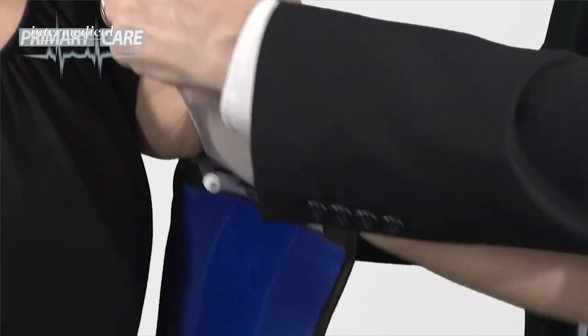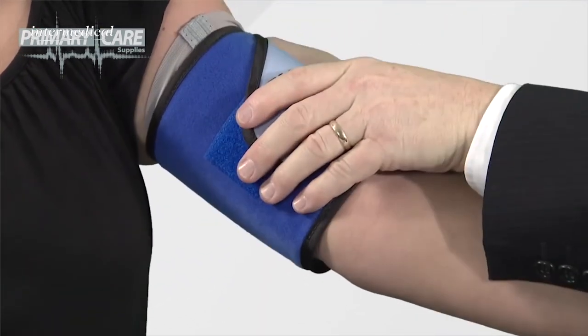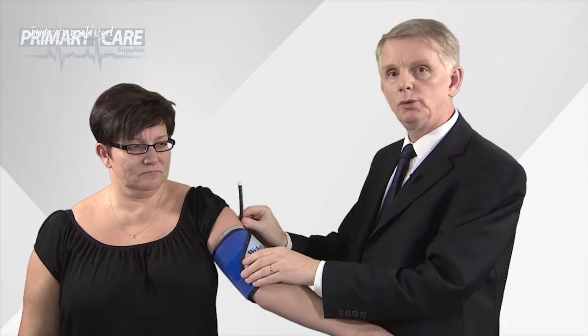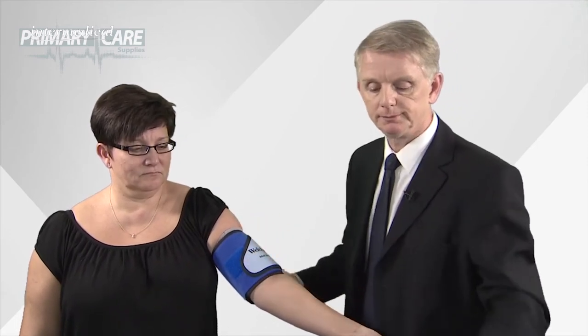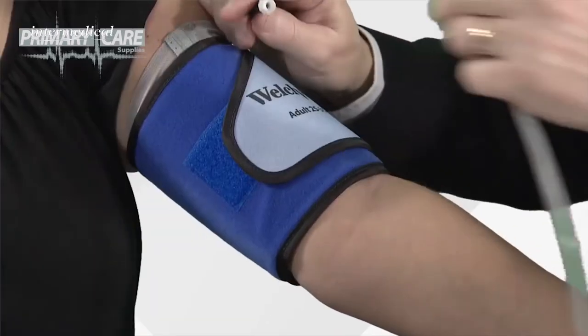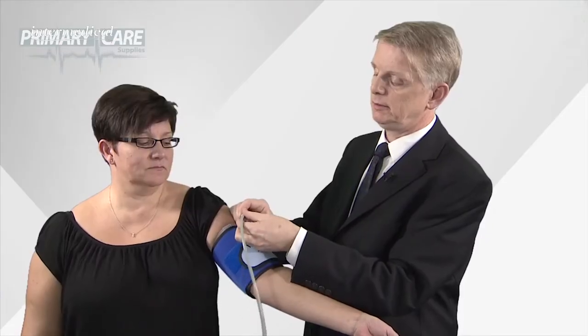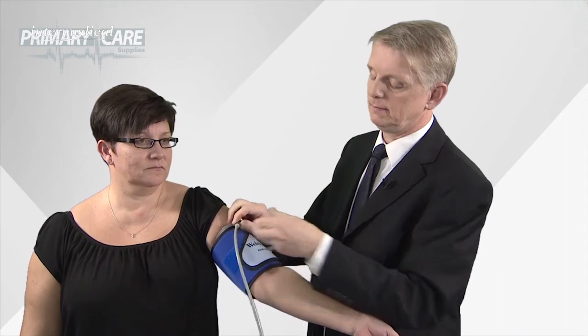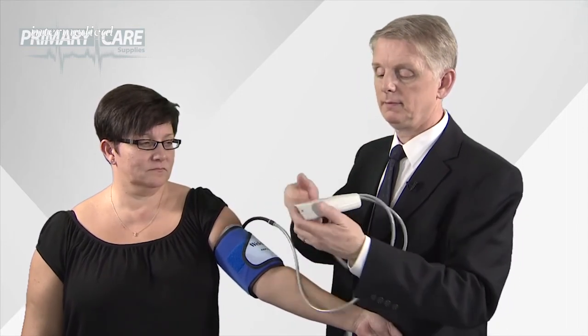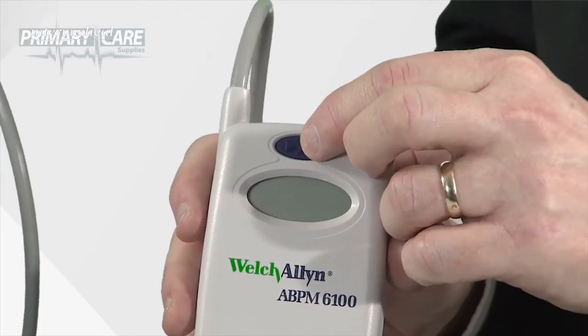When you're ready to fit the cuff to your patient, take the elasticated sleeve and slide it up the arm into position. Then wrap the cuff around the patient's arm until the Velcro fastens, with the cuff tubing pointing towards the top. Take your ABPM unit and attach the unit tubing to the cuff tubing.